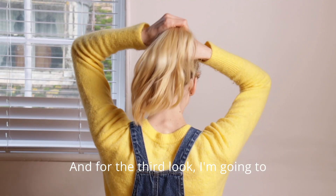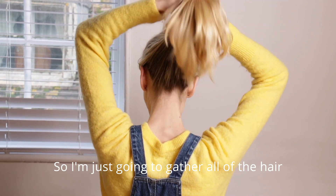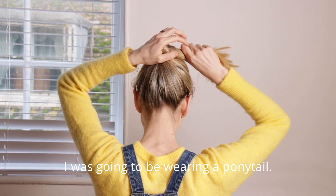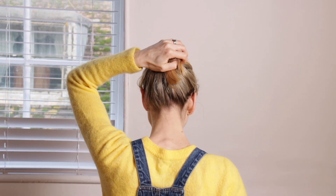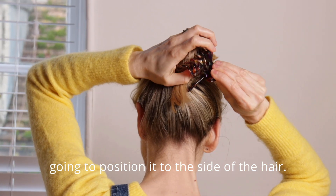And for the third look I'm going to create more of a loose relaxed bun, so I'm just going to gather all of the hair much higher up on top of the head as if I was going to be wearing a ponytail and then twist the hair around itself into a high bun. Then you just grab the hair claw and I'm going to position it to the side of the hair.